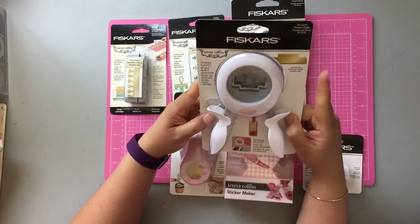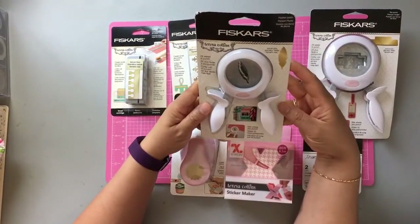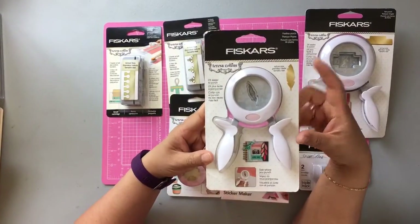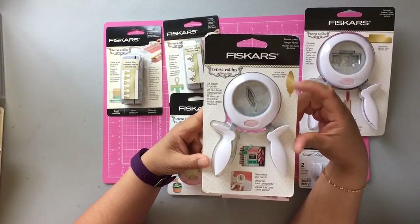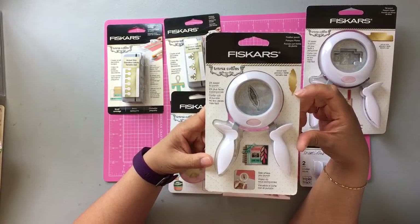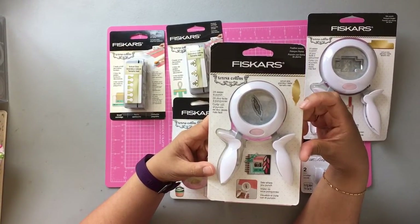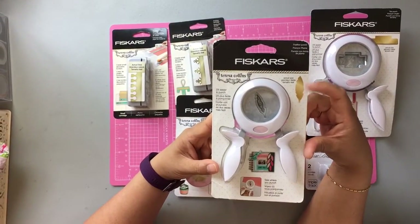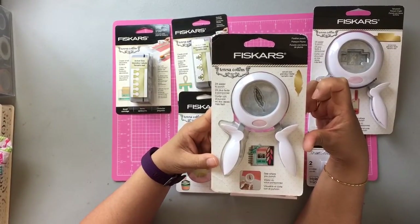This one is the Tab Punch and this is a Teresa Collins Feather Punch, and this is the actual size that it will be punched out with. I'm planning on punching out these feathers to share as die cuts or ephemera in glitter paper.